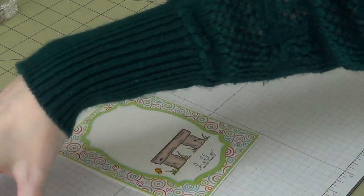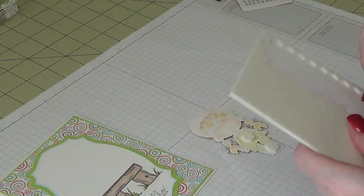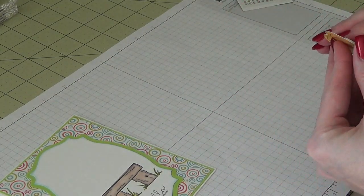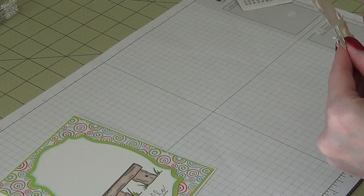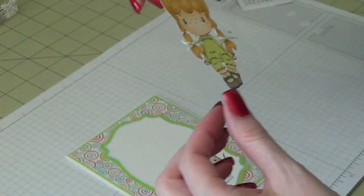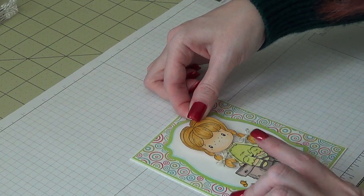Now I'm going to take some dimensionals and pop her up on that little bench a bit — I don't think I need very many the way she's sitting. For her little pigtail things, I did tie some twine into tiny bows and put them on the bottom part of her hair. I used an old retired twine from Stampin' Up called Lucky Lime — the green matched pretty well.